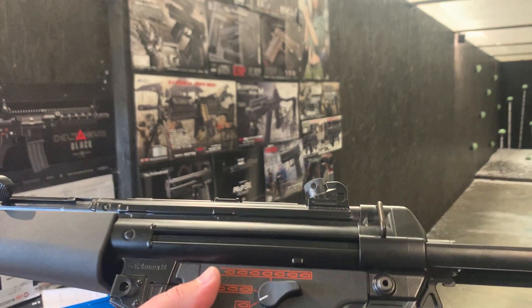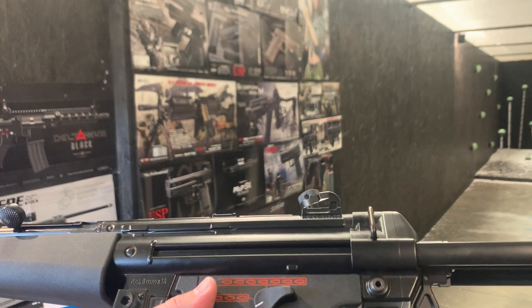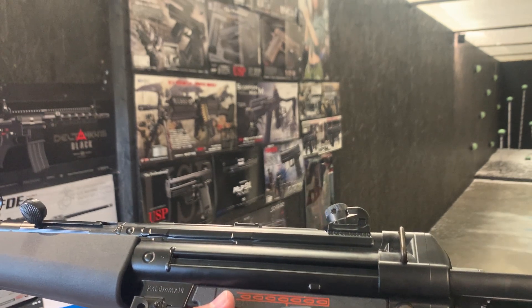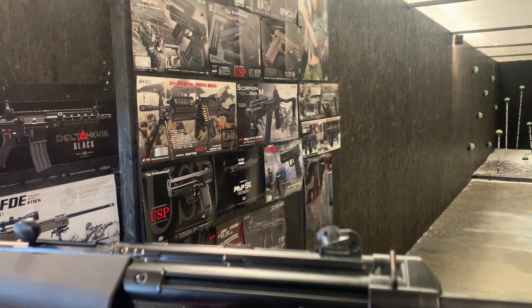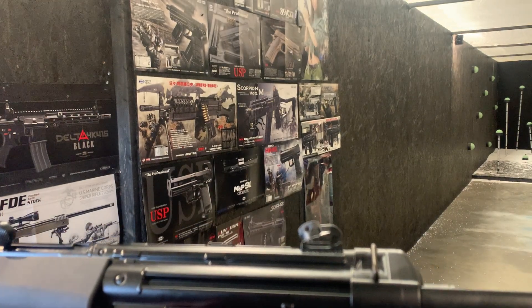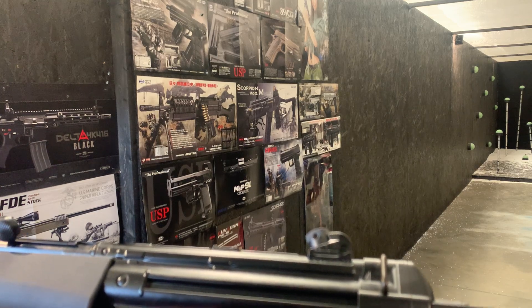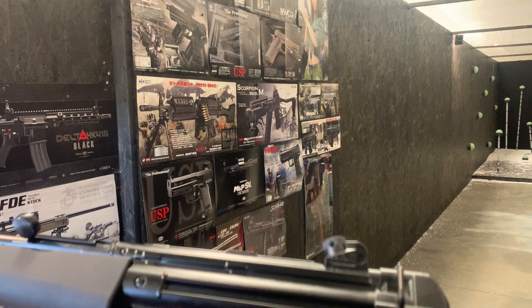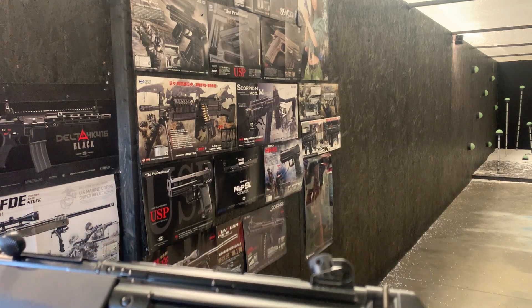This one's got a Level 4 upgrade on it, which is the Eagle 6 upgrade spring and a Prometheus tightbore barrel. The spec was for a Firefly hop rubber but we switched that over to a Psionic hop rubber because we're getting on quite well with those as a product, and obviously we want to make sure that the build's as good as it can be, so we switched over to that.